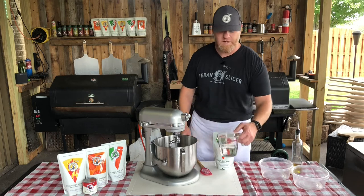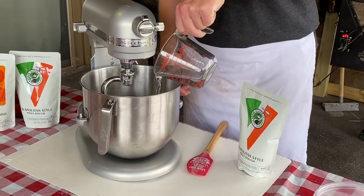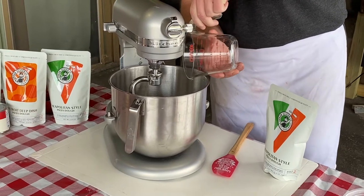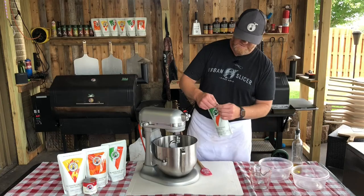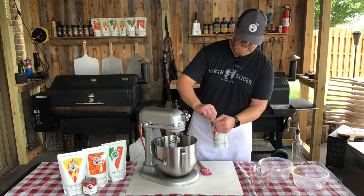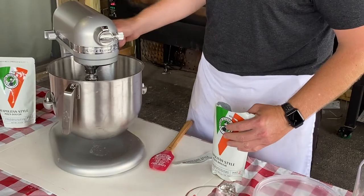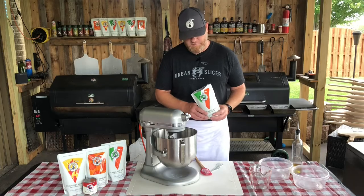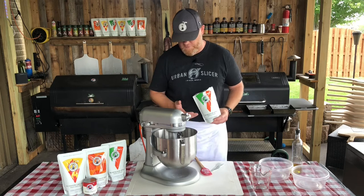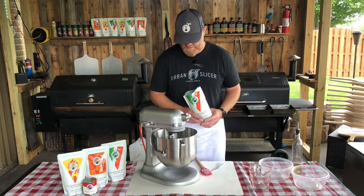First, we're going to take one cup of water and add it to a mixer. You can do this by hand if you want — if you have a mixer, it is nice to use. Either way, it's super simple. You just tear the top of the packaging, raise the mixing bowl up, start your mixer, and for best results, slowly add the pizza dough mix into the mixer so the water and the mix incorporate smoothly.